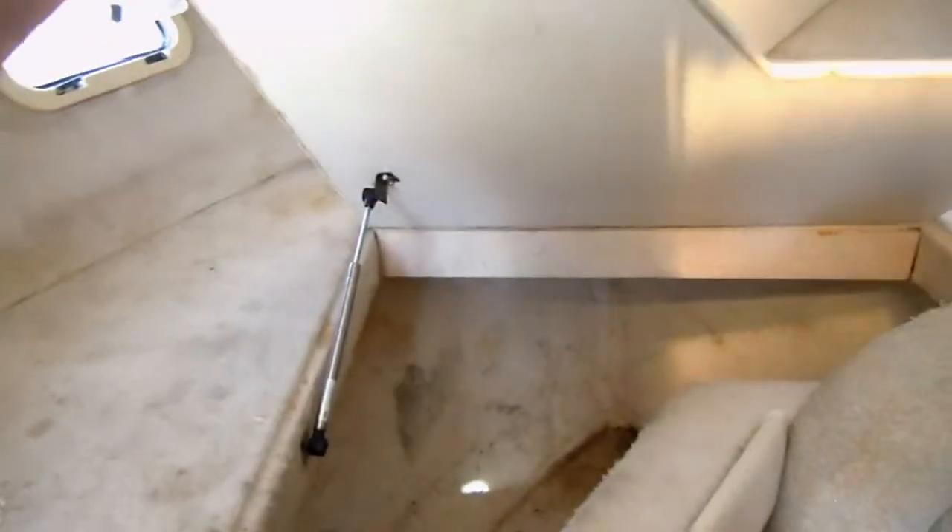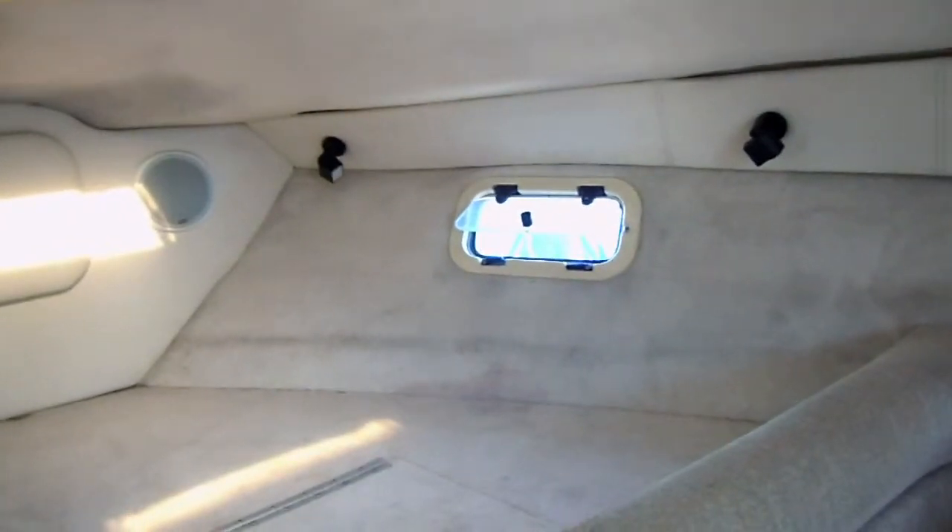Up here you have a pretty respectable size storage space, or whatever you want to call it. At the front there's the anchor area, a little window on the top, and windows on the left and right with little lights.